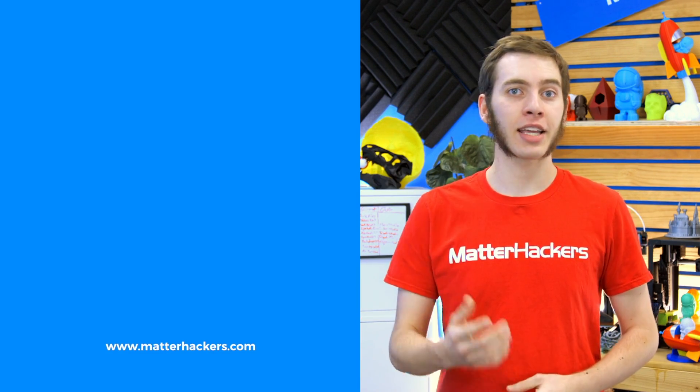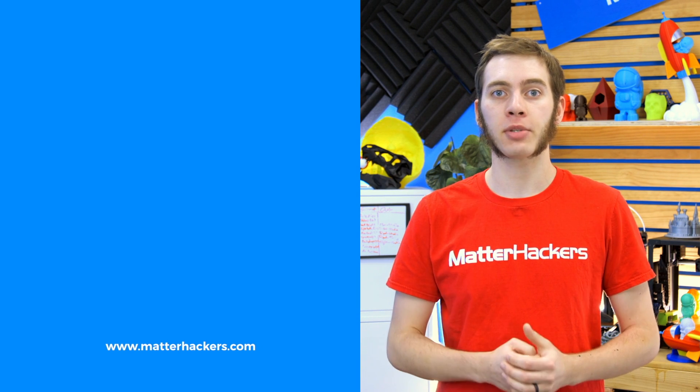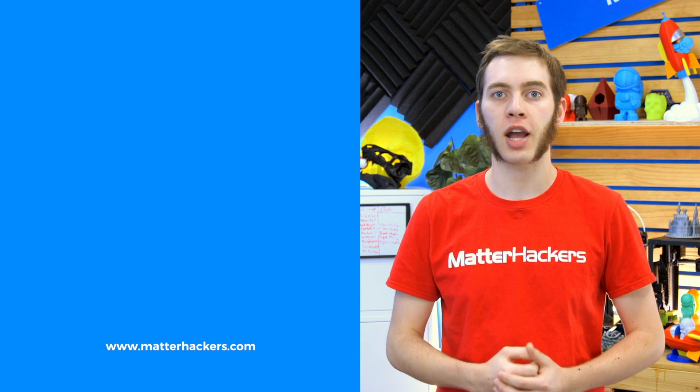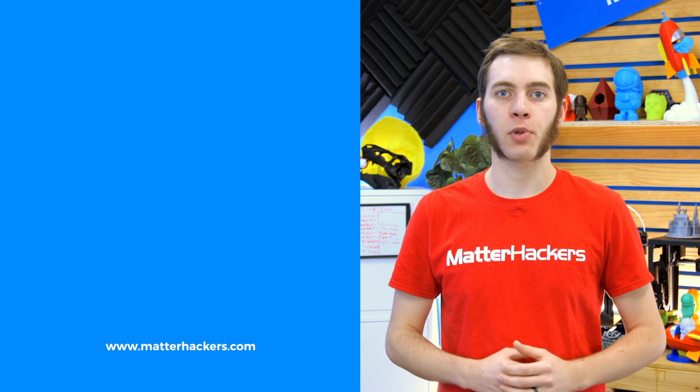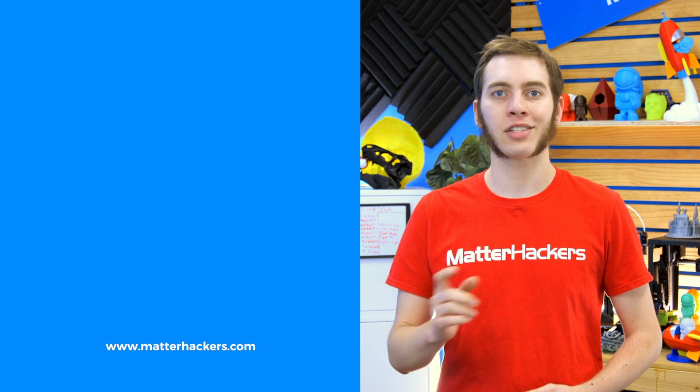If you liked that, give us a thumbs up and be sure to subscribe to stay up to date with all the big builds, how-to's, and troubleshooting guides I'll be working on. And don't forget, check out matterhackers.com to explore everything 3D printing and to join the community.